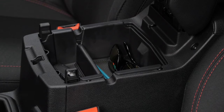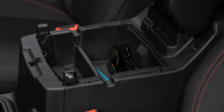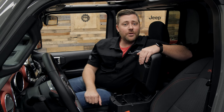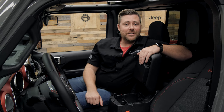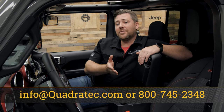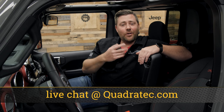If you guys want to get more information or purchase a Quadratech center console storage tray for your 07 and newer Jeep Wrangler JK, 18 and newer Jeep Wrangler JL, or 2020 and newer Jeep Gladiator JT, you can click that info button to head over to quadratech.com. Of course, if you have any comments or questions about the storage tray, you can always leave those for us in the comment section below or contact us directly at any of the options on the screen, and you'll definitely want to hit that subscribe button so you're sure to catch all of our latest product reviews.